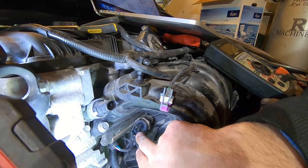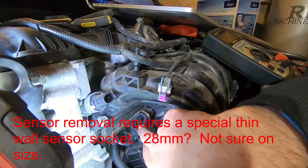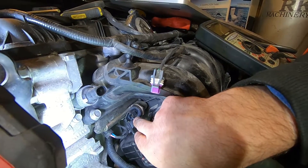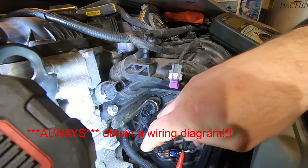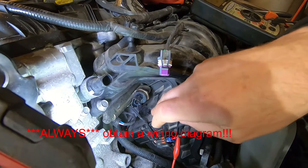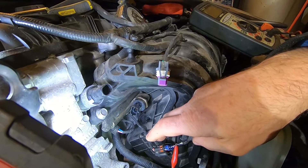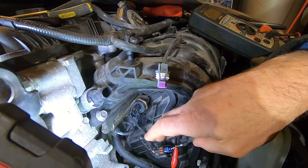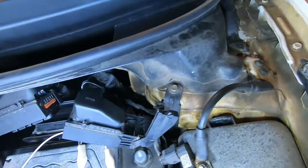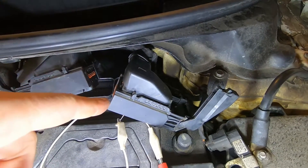I kind of automatically assumed it was the pressure sensor, to be honest. I read a bunch of stuff online that said it's usually that — but I thought I'd just check the wire harness first. What we have here is the connector that was on the fuel rail pressure sensor, and it has three wires: a red, a pink, and a brown. They don't line up exactly with what the manual says, but I checked and found that the connector on the ECM on the right is the one we're interested in.